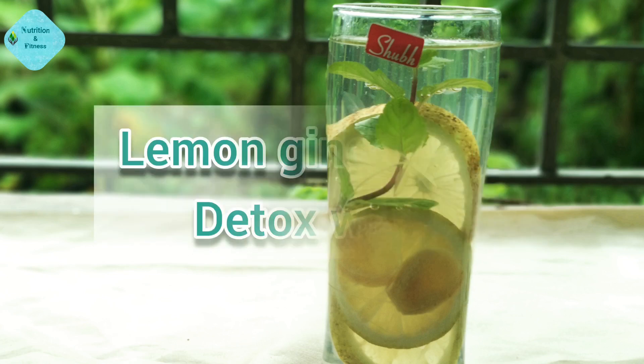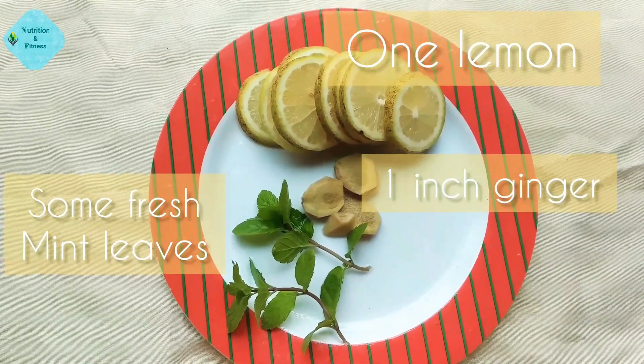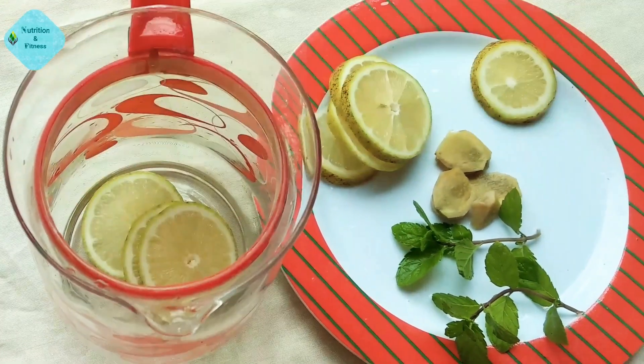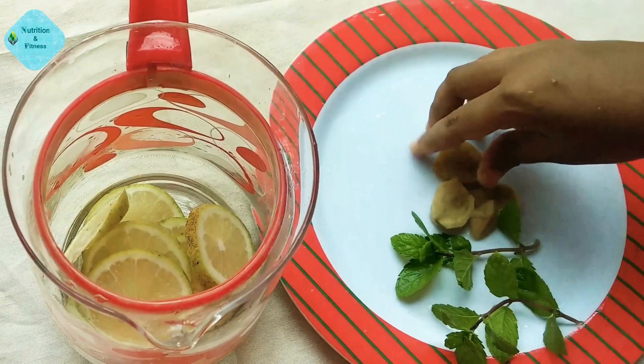The second one is lemon ginger mint detox water. For this we will need one large lemon, one inch of ginger, and some fresh mint leaves. Put all of them together into the glass jar, add one to two liters of water, keep it for three to four hours, and sip it throughout the day.